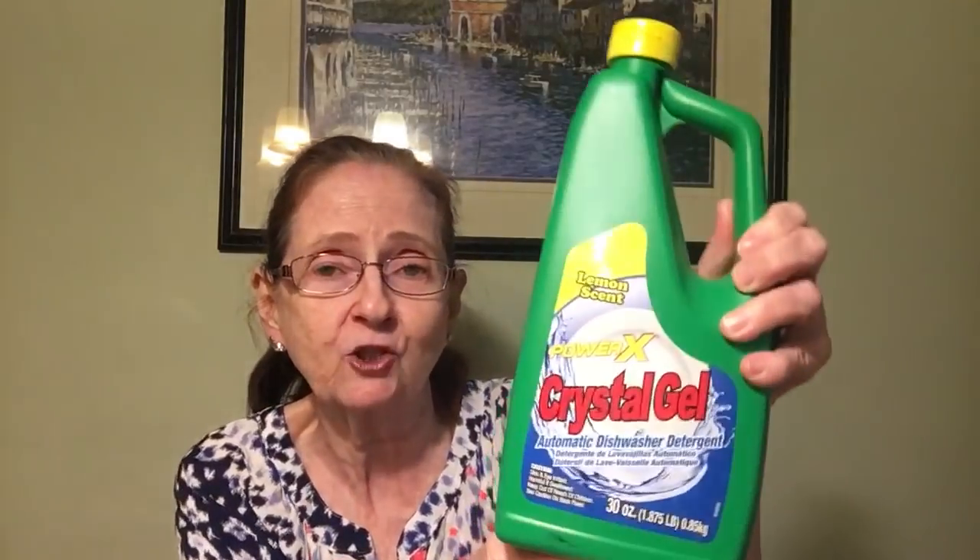I couldn't find the dishwasher pods I usually get, so I got this liquid automatic dishwasher detergent — it's 30 ounces, lemon scent, Power X Crystal Gel. I've never tried this before, but I'm going to see if it's as good as their pods. It's made in the USA and safe for septic systems. They apparently also have a Power X Rinse Master, but I didn't see that.